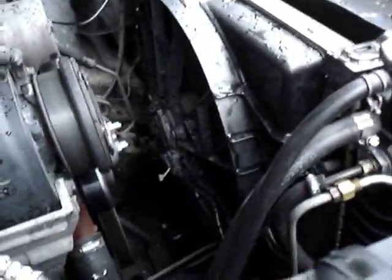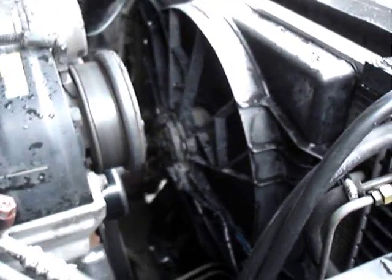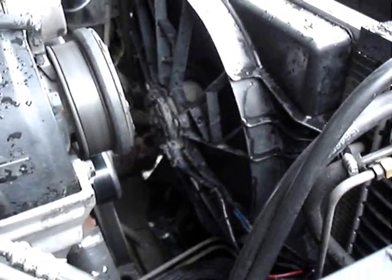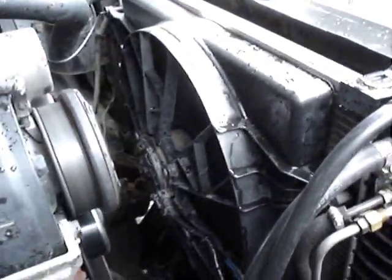Here's another part of my electric fan install. As you can see, it's installed and it's running. The thing flows a ridiculous amount of air — it's out of a mid-90s Thunderbird of some sort, but it definitely flows tremendous amounts of air.